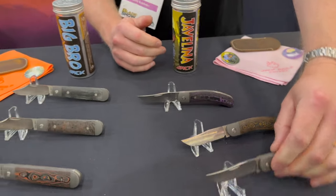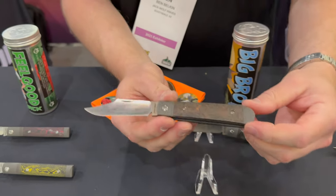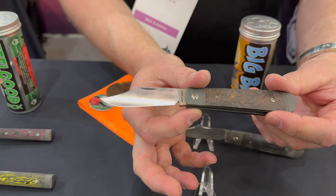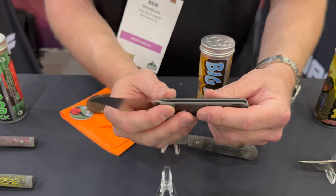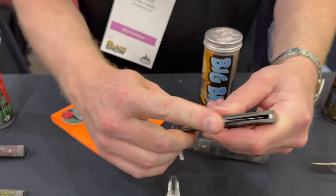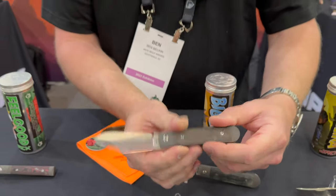What I would consider probably our best all-arounder is the Big Bro — four-inch handle, really classic styled clip point blade, S90V hollow ground, very thin. Great walk and talk, hard to beat as an EDC knife.